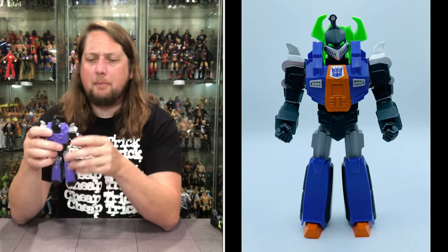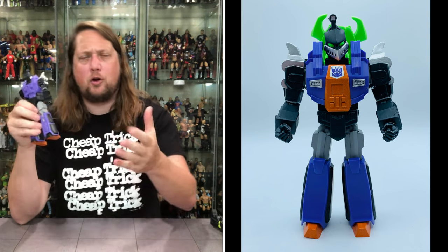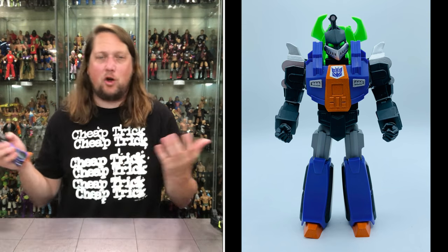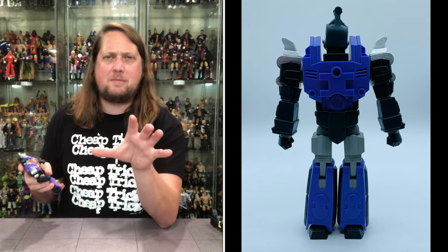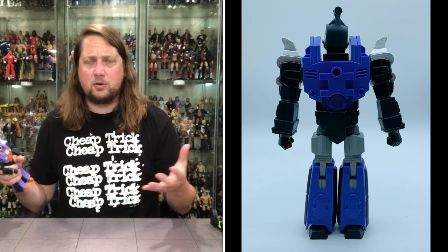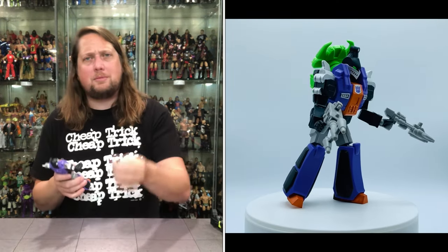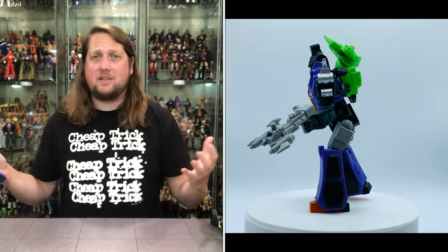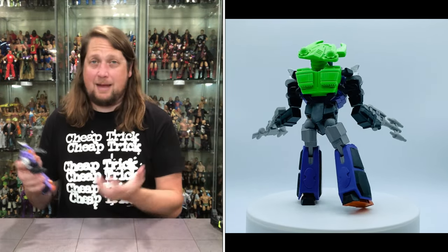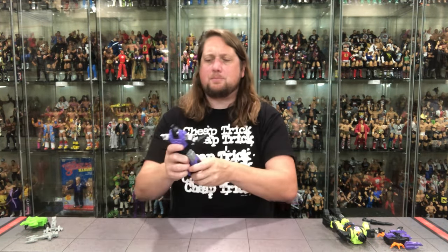Now we get to Bombshell the figure. Bombshell was a childhood favorite of mine — I always had my Dinobots and Insecticons kind of battle it out. I've talked before in some Transformers videos: I don't really want my Transformers to transform. I always preferred them in robot mode, except the Dinobots — I preferred them in Dino mode — and the Insecticons, I always preferred them in insect mode. We don't get that with Bombshell here, which is a little disappointing. We do know Grimlock is coming fairly soon and he'll be in his Dino mode, which I think makes a lot of sense. Let me know in the comments — do you prefer robot or vehicle mode?